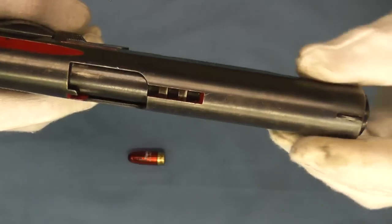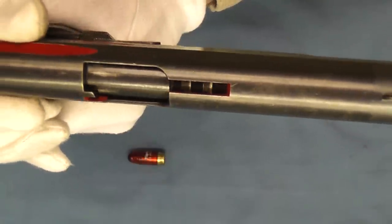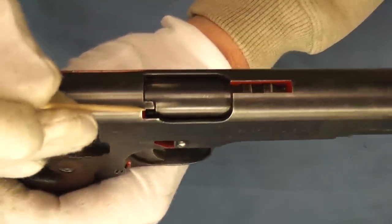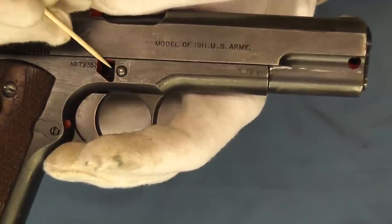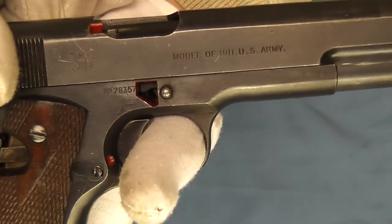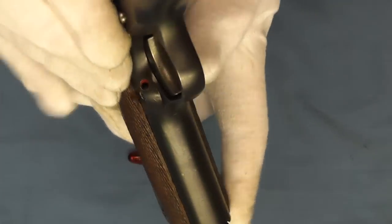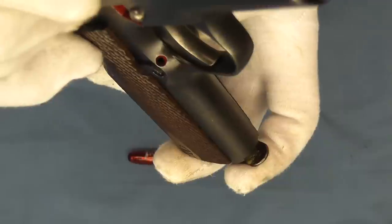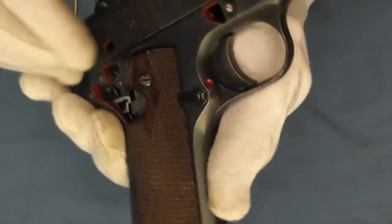Over here on the top, we're going to be able to see the barrel lugs engage the slide and work together as a unit. And then here, this cutaway is for the extractor. Right next to the slide stop, we'll be able to see down in here and see the barrel drop down as it goes through its cycle of operation. And then we have another cutaway here — that is of course the magazine catch, though the poor light means you can't see that very well.